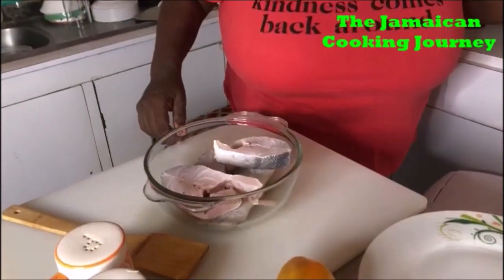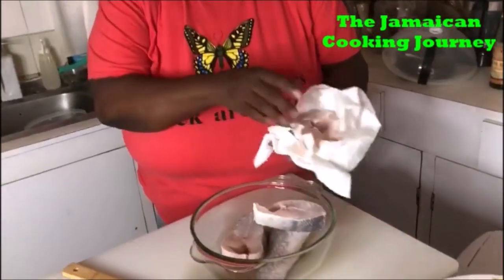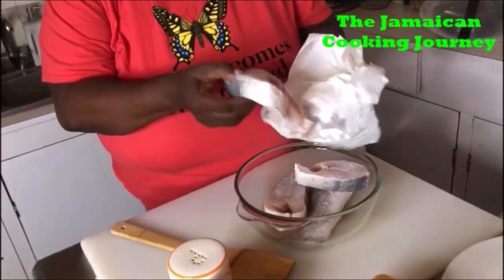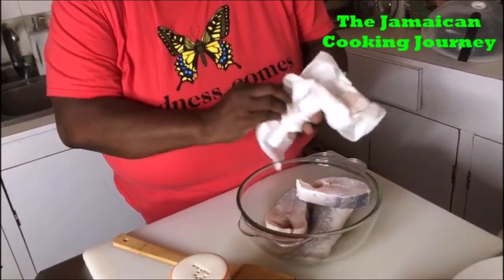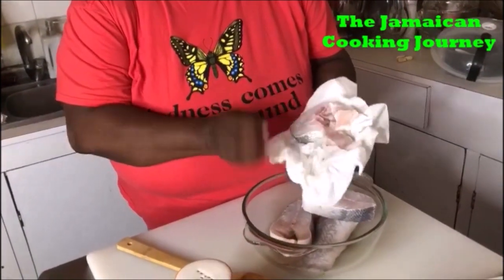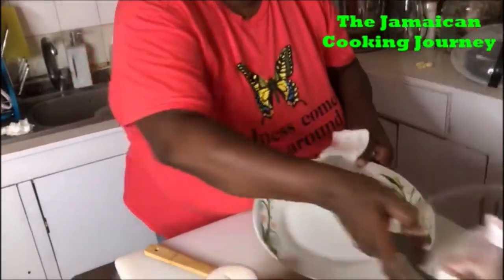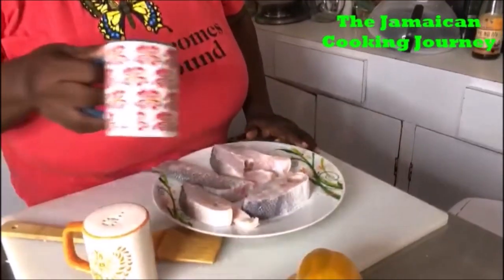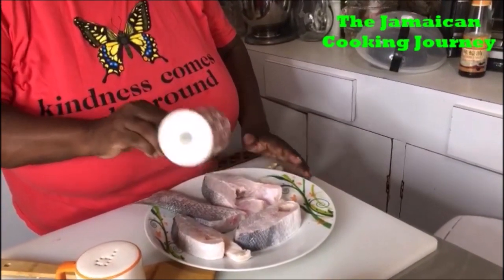These are all cleaned and washed. What I'm gonna be doing is drying them a little bit extra, and I'm gonna be seasoning them with some salt and black pepper. If you're a person that uses powdered seasons, go right ahead. I'm gonna be drying them from side to side and putting them on this plate. I have my salt right here and I'm gonna be salting them from side to side.